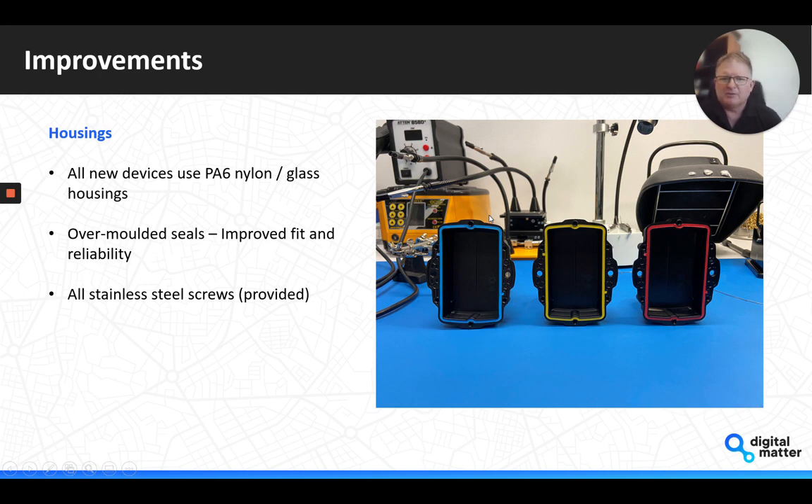One of the other improvements, on the housing side, is that we've moved to using PA6 nylon glass material across all of our housings. It's far more rugged and robust and withstands greater temperature profiles than previously used materials. You'll also notice the overmolded seal — that's in the tool itself, where the seal material gets injected into the seal channel and bonded with the actual housing, giving an improved fit.